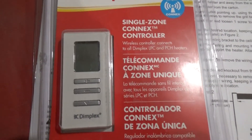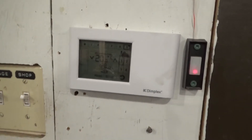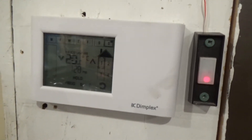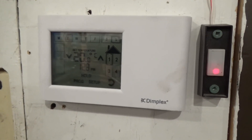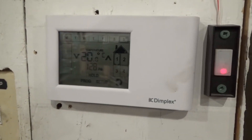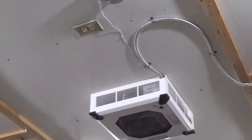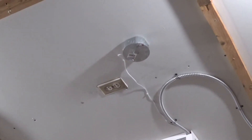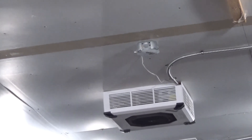They come with a single-zone controller right out of the package — each heater came with one — but I chose not to hook them up because there's an optional thermostat you can get. This one will control up to four zones and has a weekly programmable thermostat, so you can program it to come on just before you get home from work and cool down at night. One thing I noticed: that thin wire running into the junction box is the temperature reader, and each heater has its own, so they're separately controlled.